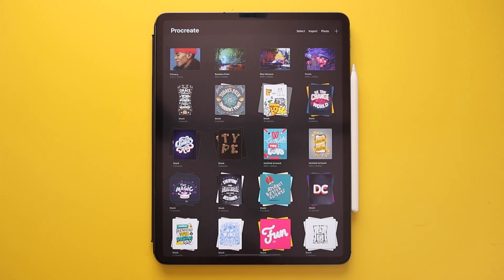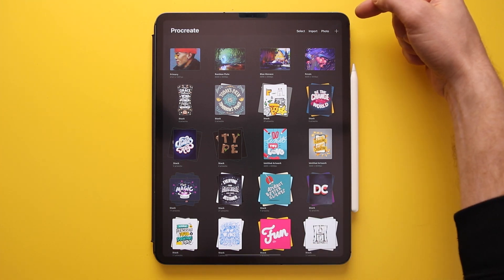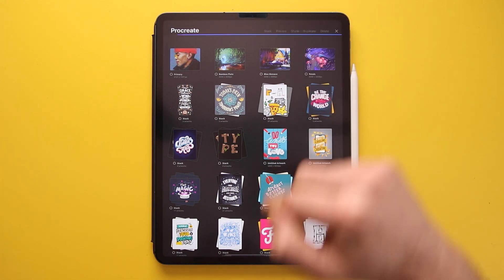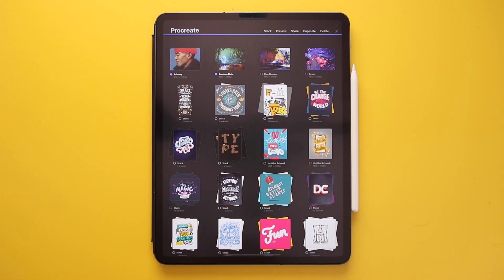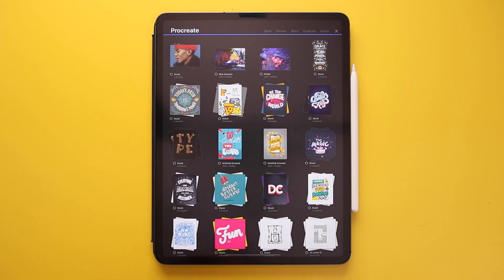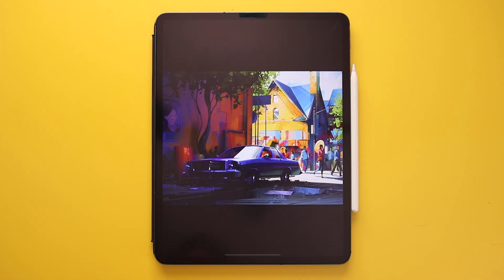When you first open up Procreate you're presented with the gallery page. You won't have these rows — you'll just have four example artworks to look through. At the top right-hand corner you have three words and a plus icon. If you click on Select it brings up another set of menus, and if you select two or more artworks and press Stack, that will put them into a folder for sorting.